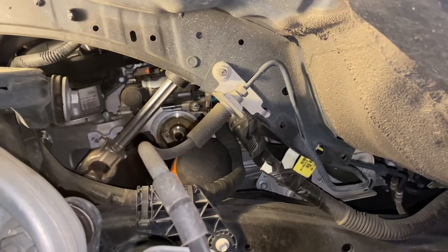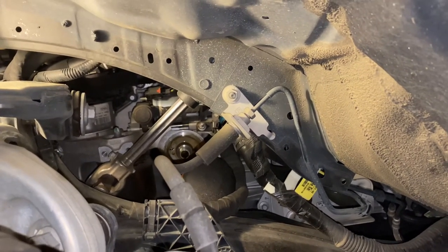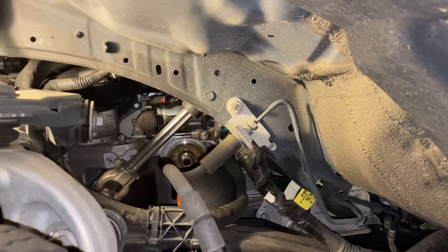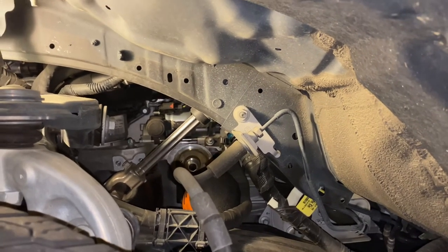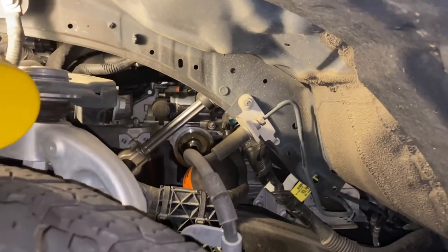Even with the extra time to take off the mud guard, it was so much easier to get to that oil filter than trying from underneath. I highly recommend this side-access method. Hope it helps — see you guys!